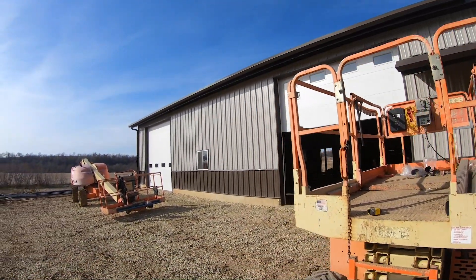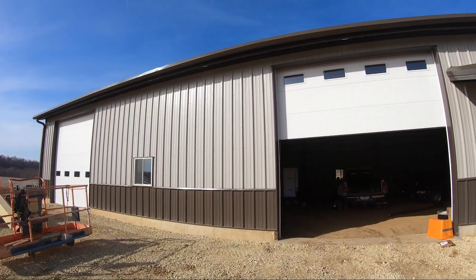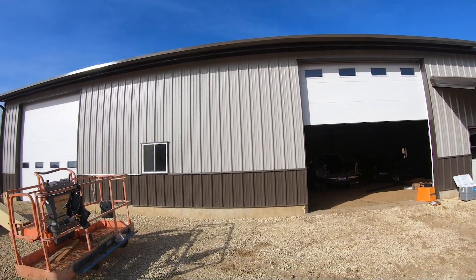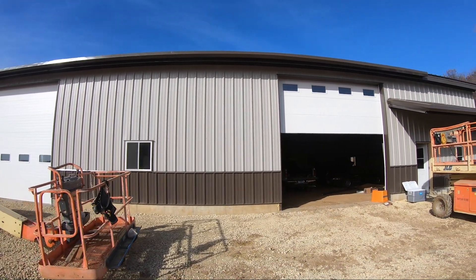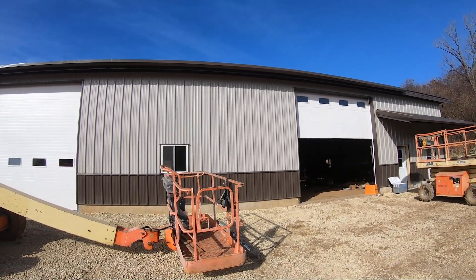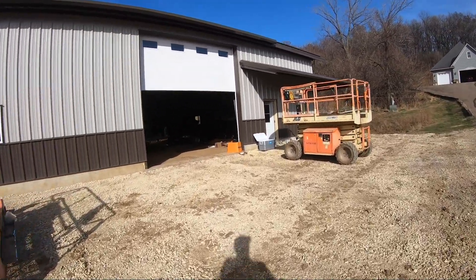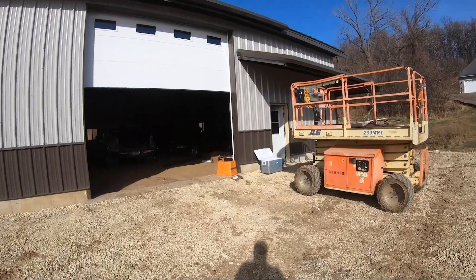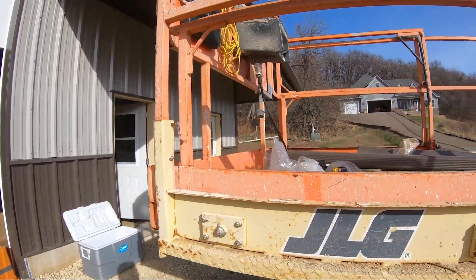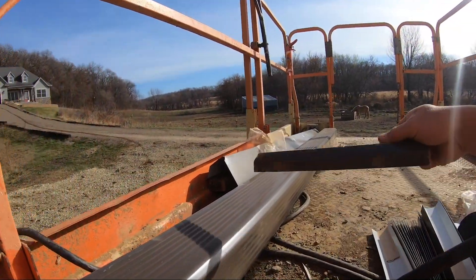I've been working on getting all the strapping for the gutters up. When I first put them up, we had a few inches of snow and the strapping kind of buckled. So I went back to Great Western and said, hey guys, we haven't gotten a lot of snow and these things are already buckling on me. And they looked at it and said they'd send out more straps — so I've got another 170, they said 180.